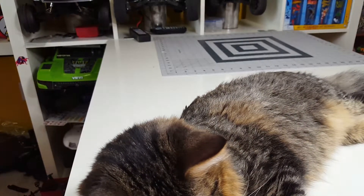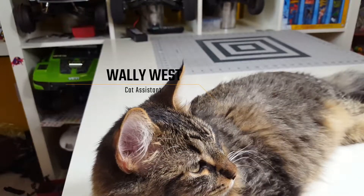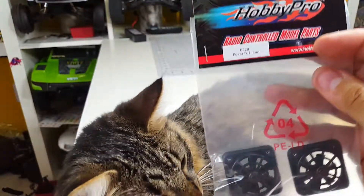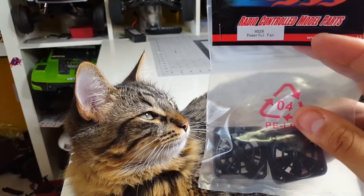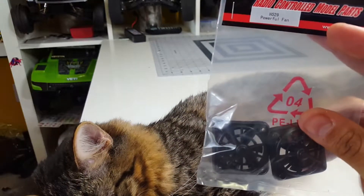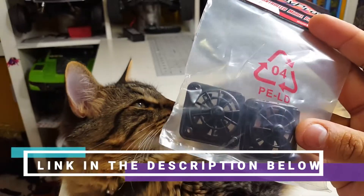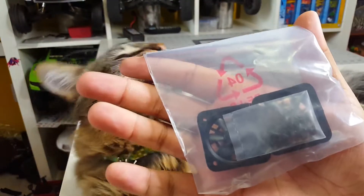Hey, what is up guys, this is Flash from Flash Hobbies and today we're gonna be talking about this cool little project. This is the Hobby Pro powerful fan — I got it off Amazon for like six to eight bucks shipped, and it's a scale radiator fan for your RC.